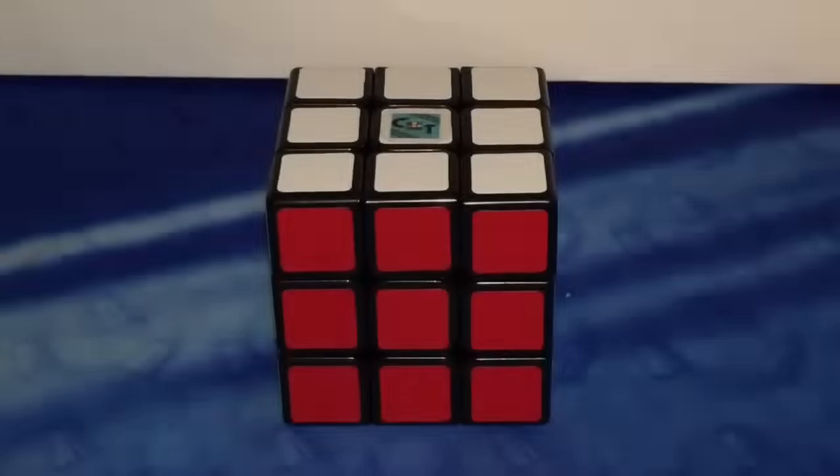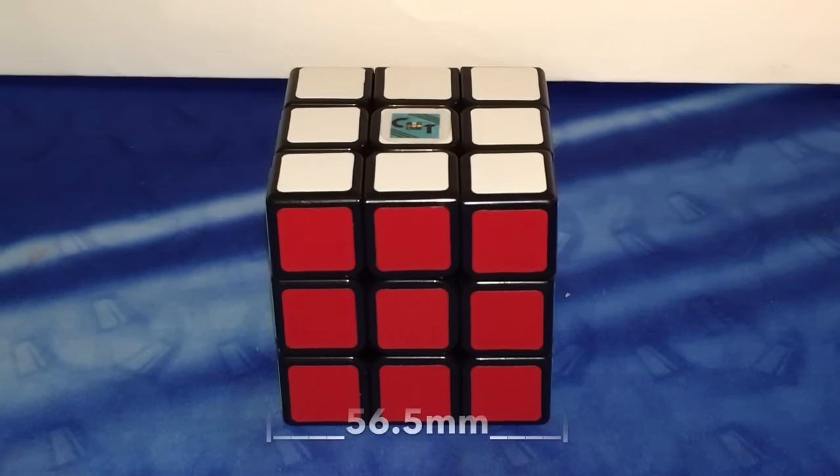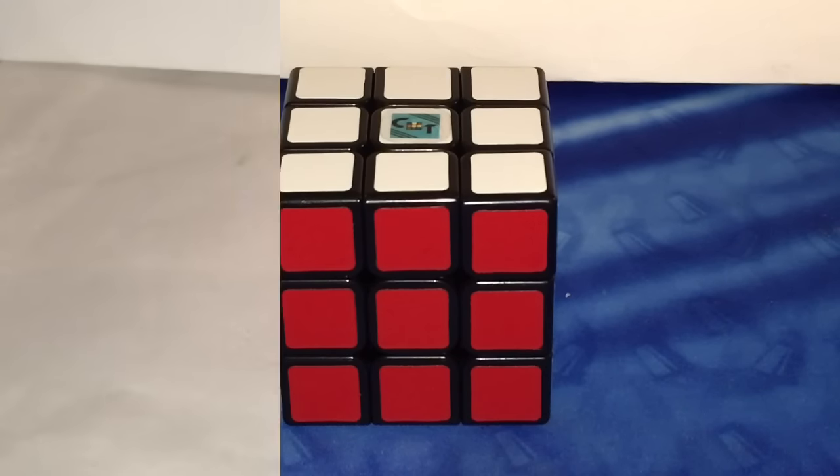The Shang Shao Legend 3x3 is available at TWCubing.com, who was gracious enough to send me this puzzle to test out, for a great price of $3.99. It has the semi-standard size of 56.5mm on each side and is available in black and white plastic.